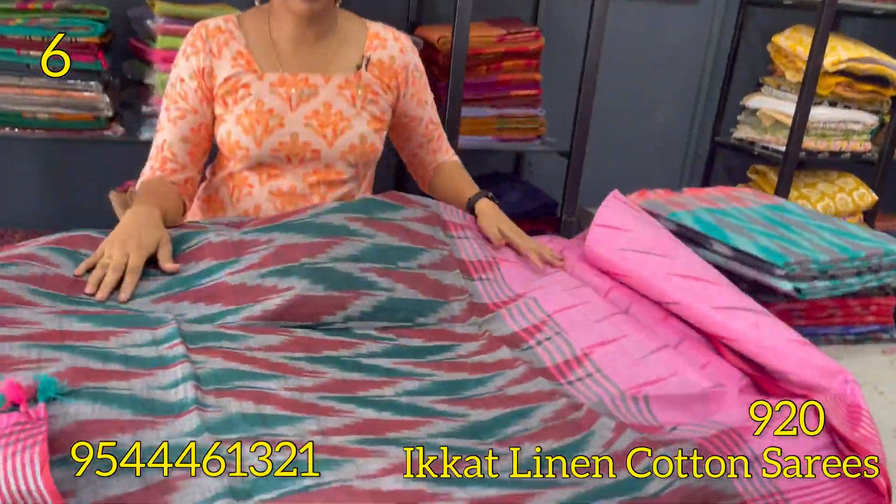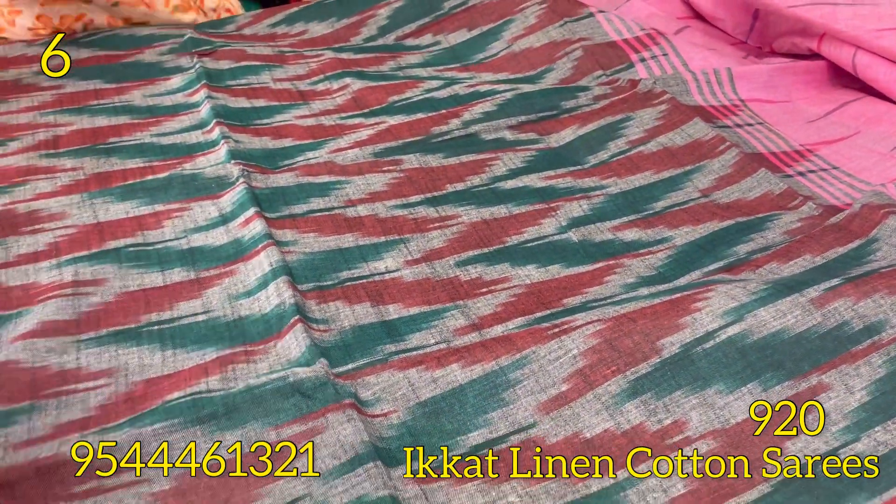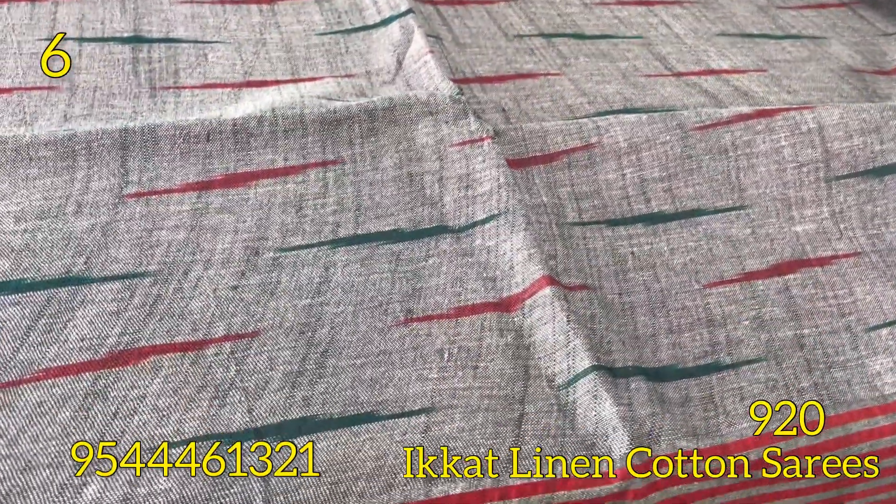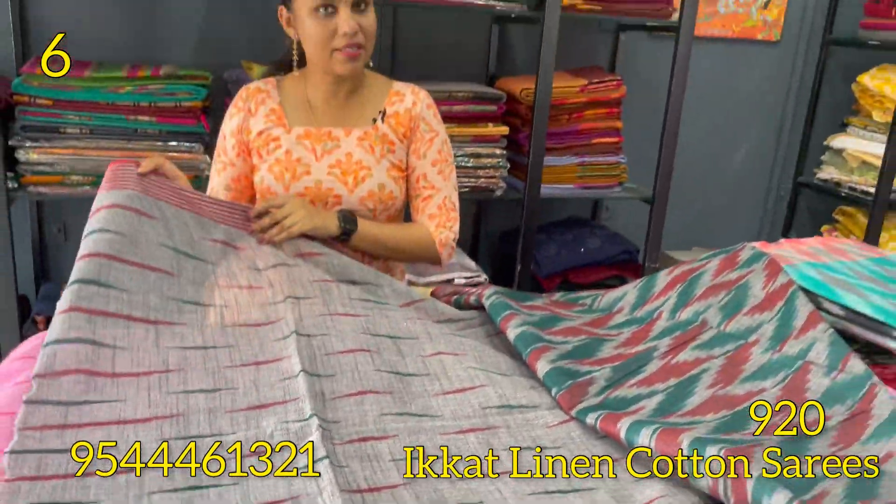The border contrast is green and dark maroon combination. This is a gray shade, with a self-weaving pattern in the same body.